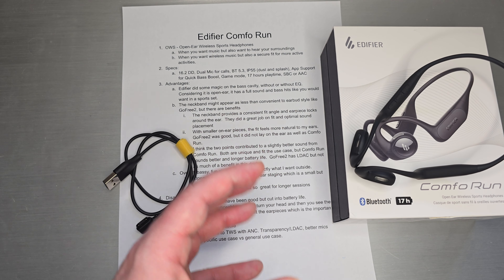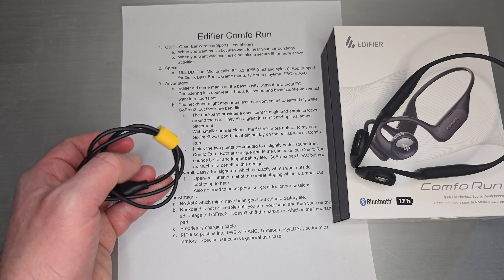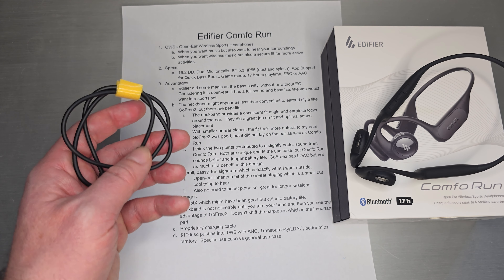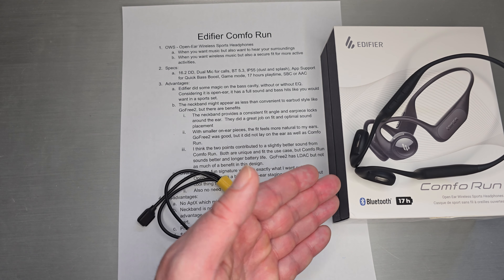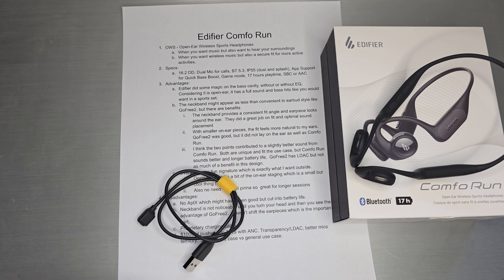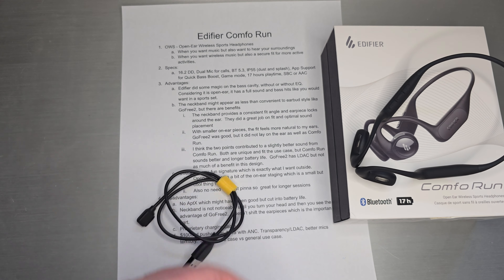I think there are some advantages to this design. Edifier did some magic on the bass cavity — the resonant cavity — and with or without EQ, they have a very nice full bass response with a lot of body to it. Considering it's open ear, the bass hits you like you'd want in a sports set. For an outdoor, bassy, fun, full-bodied sound, I think they actually nailed that — slightly better than what GoFree did. As an active sports set, they really nailed that sound signature.